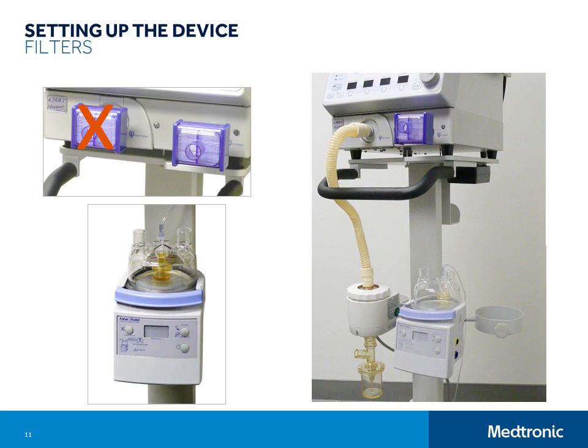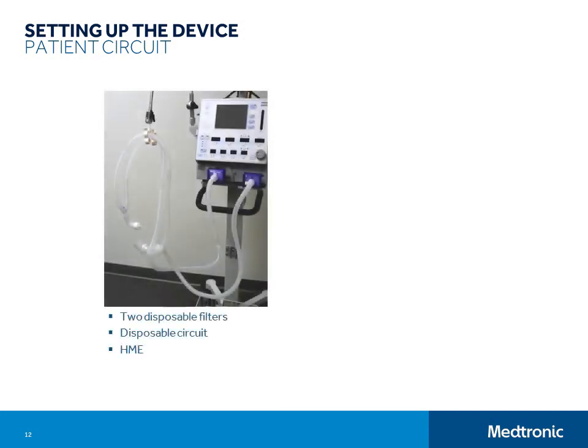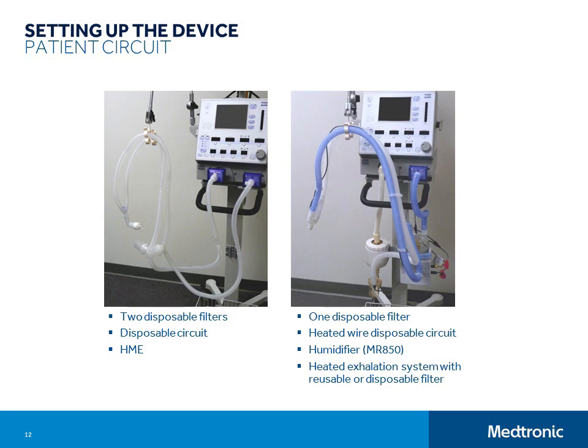Sometimes your setup will be as simple as a two-limb breathing circuit, inspiratory and expiratory filters, and an HME up at the patient connection. Other times your setup will include a heated humidifier, heated wire circuit, and heated exhalation filter system. Here is one example of a fully assembled system.